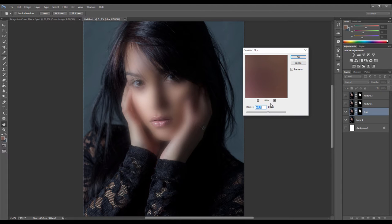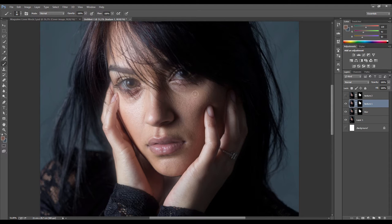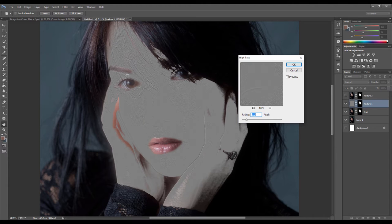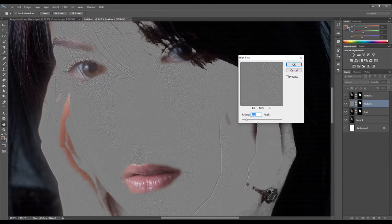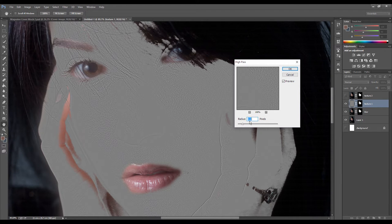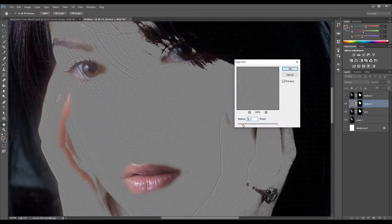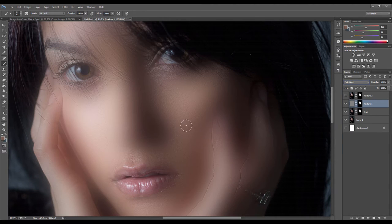That blurs the face out. Now to put the texture back, turn on the first texture layer. Go to Filter > Other > High Pass. This creates a texture map of all the fine details on the face. I make two texture layers to separate two different frequency sets. For the first - the fine small details - a radius of about 2.2 pixels works best. Click OK, then change this layer's blending mode to Soft Light to overlay the texture back on top of the blur.